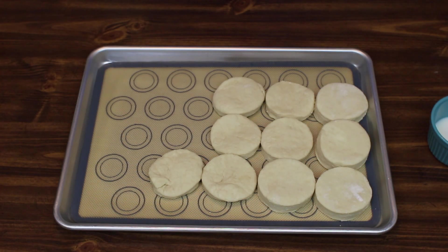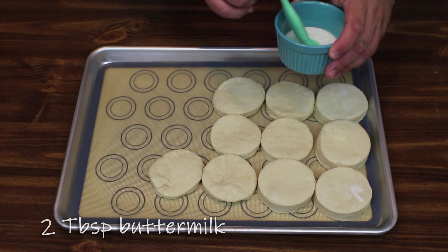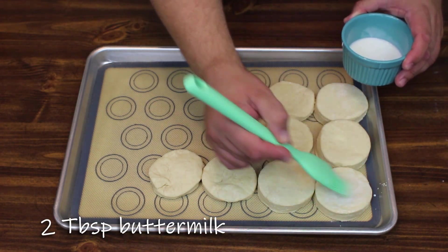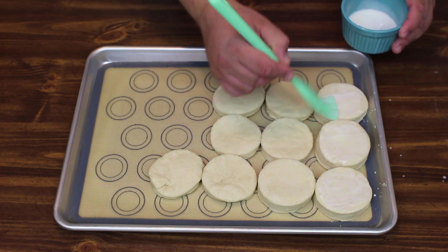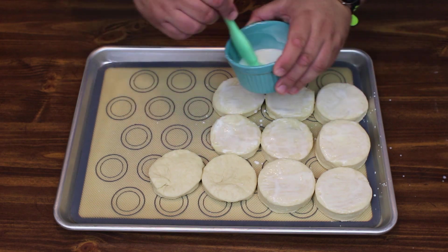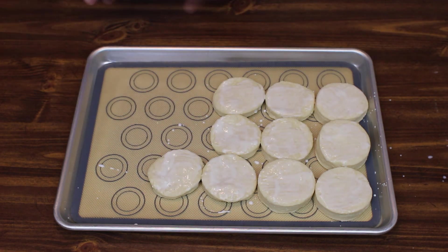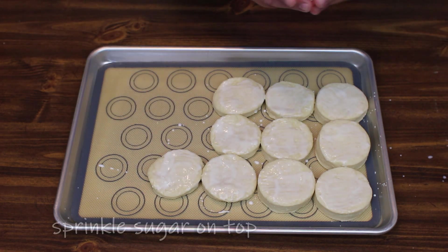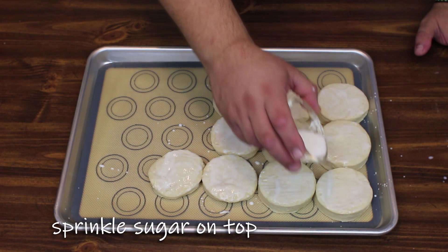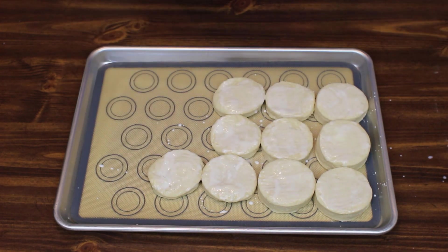Before you put your biscuits in the oven, go ahead and take two tablespoons of buttermilk and just paint each of the tops of your biscuits. Then take a little bit of sugar and just dust the tops of them. Let's go ahead and get these in the oven.